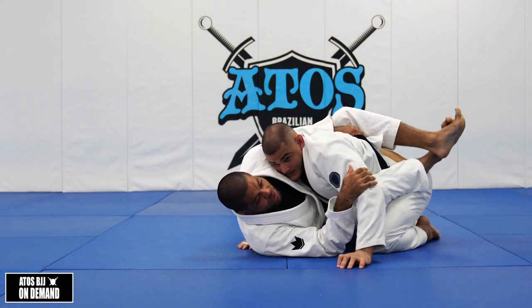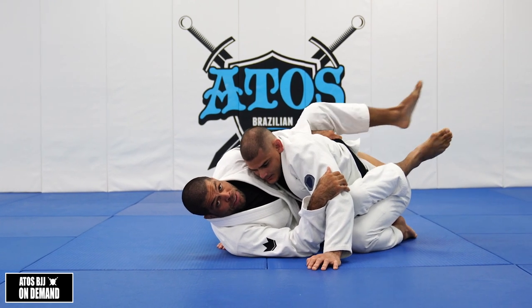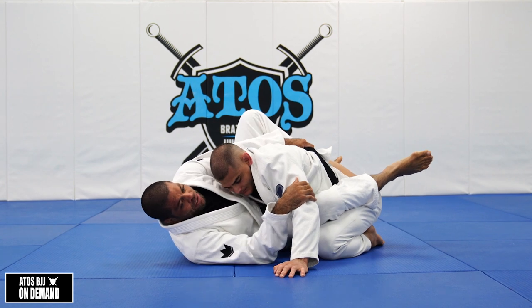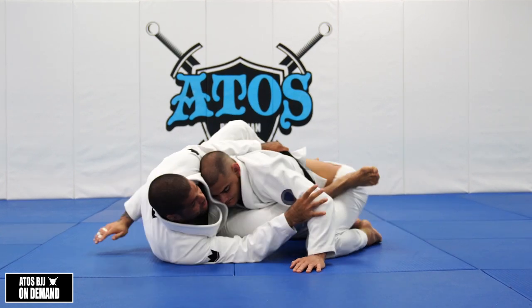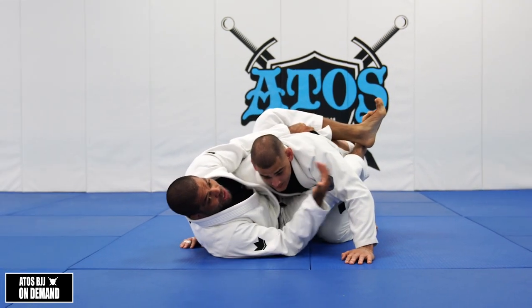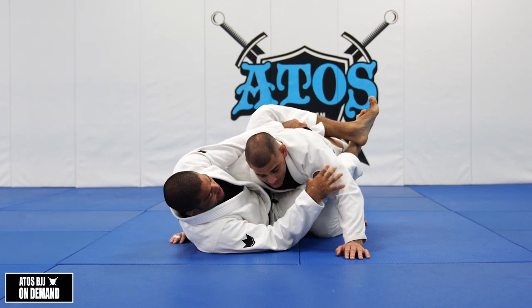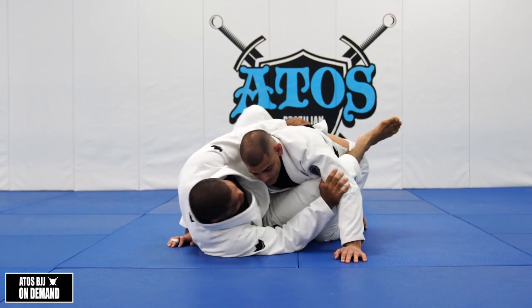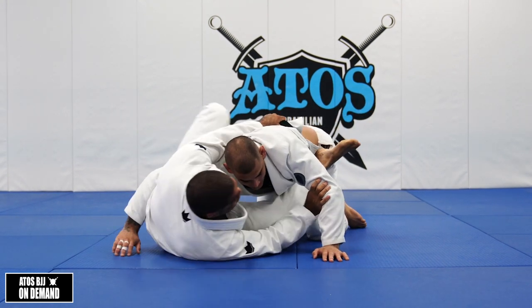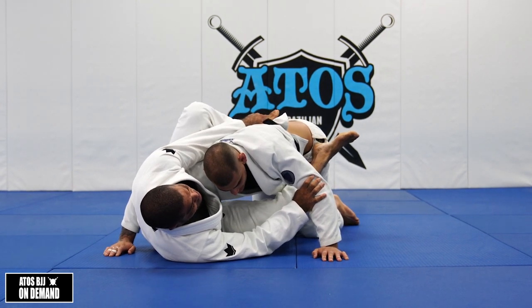So now what you're gonna do: I'm gonna step my foot on the hip or on the mat — my left foot. You can put it on the hip right here. Then you're gonna start escaping your hips out like this. Usually your opponent will try to come forward as well if he knows what's happening. So you step on the hip and start escaping the hips, or you can step on the floor first to escape, then immediately put your foot on the hip right here.